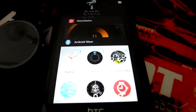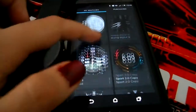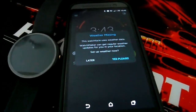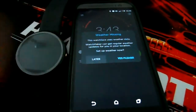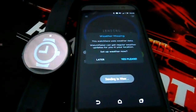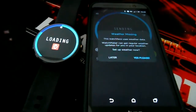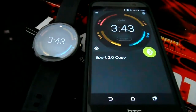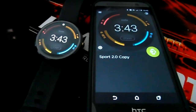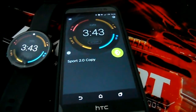Then you go to your Watchmaker app, pick the right watch face for you. You say no when it asks you to rate, then you click send to watch. Your watch vibrates, loads the watch face you want, dismiss the rating prompt again, and the watch face is there. That's how you fix it.